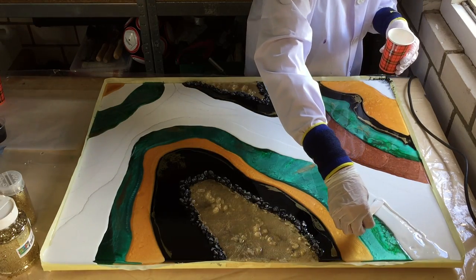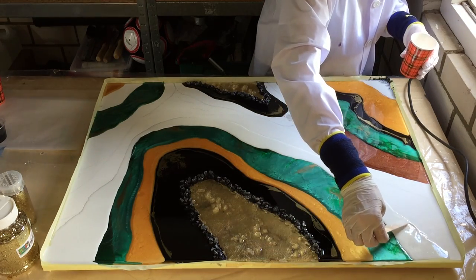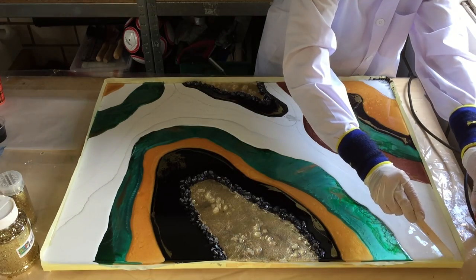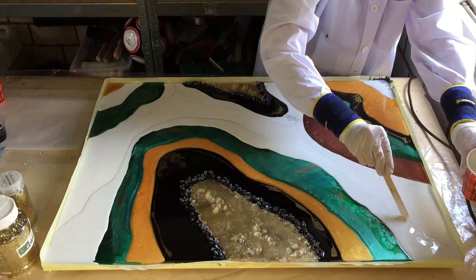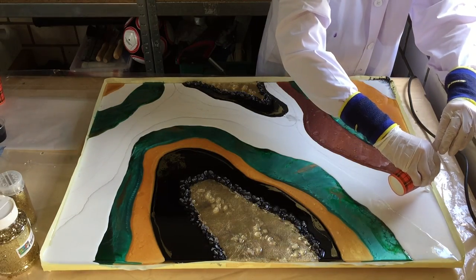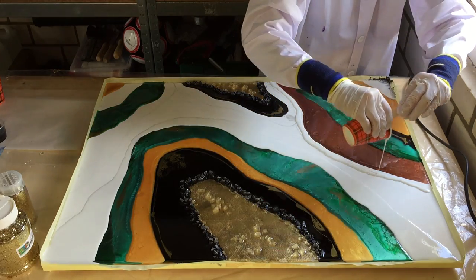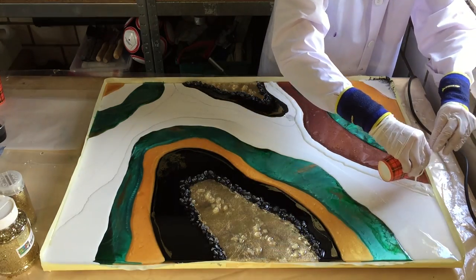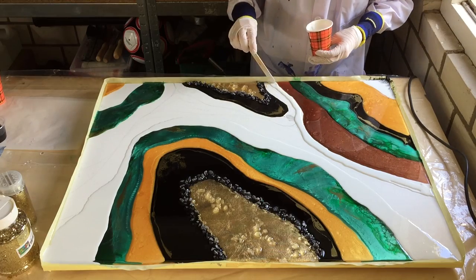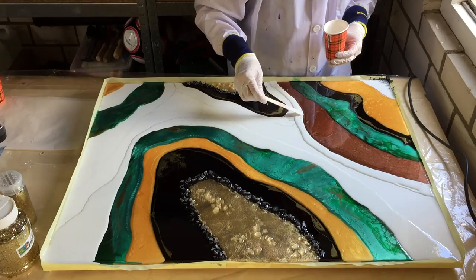The first layer is all about laying the colors down. The second layer is for me all about details and also adding some more crystals, glitter, and defining some areas. Also around the chocolate gold of Lores, the white. And again I'm using my steering stick.